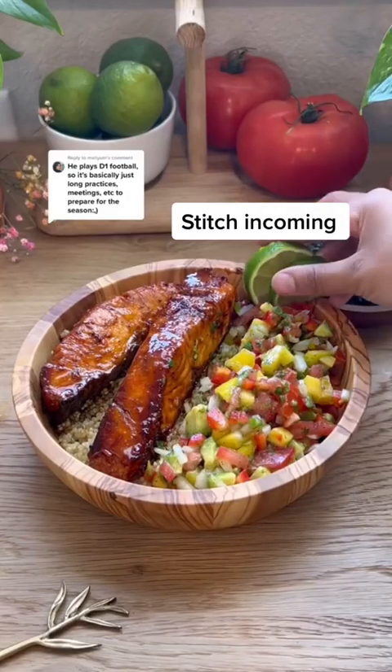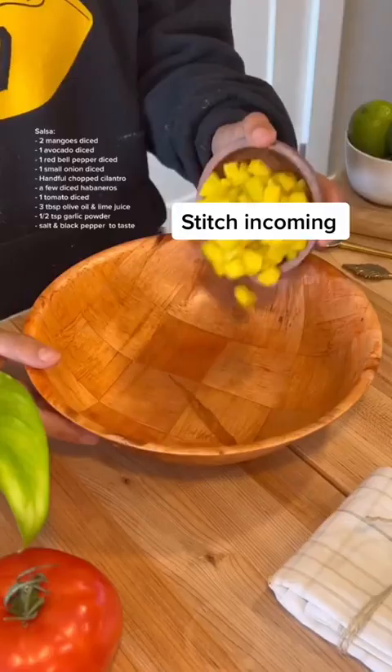I know how draining it is on him when he's practicing, plus fasting. I wanted to make it a little extra special, so this is what I made. I made it and I got it. Let's try it and rate them one through ten.